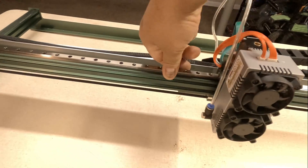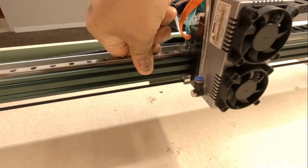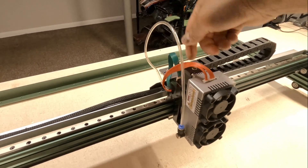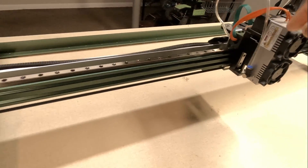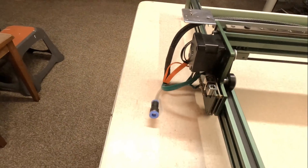I'm pushing down relatively hard on this without any deflection that I can notice. I like that the air assist hose is run through the carriage already — it's just a simple matter of putting the fitting into the side of the laser module and your air assist is already routed. It comes all the way out the other side here by the electronics.